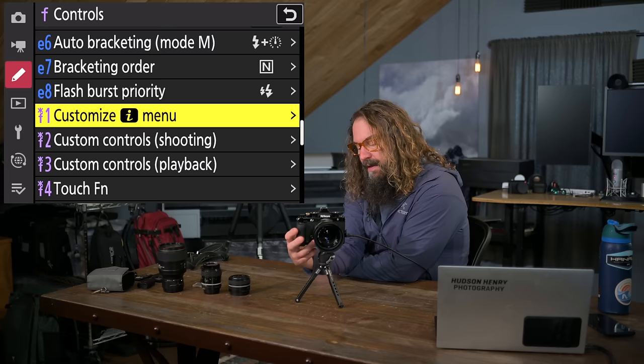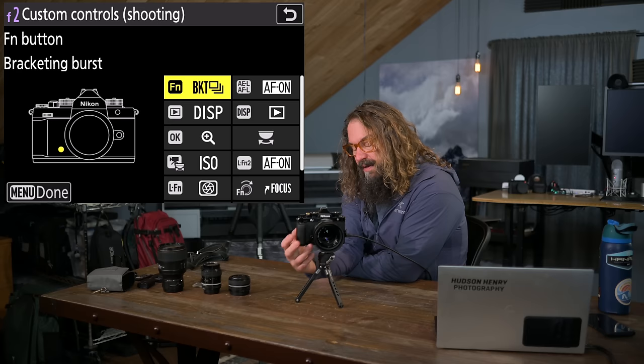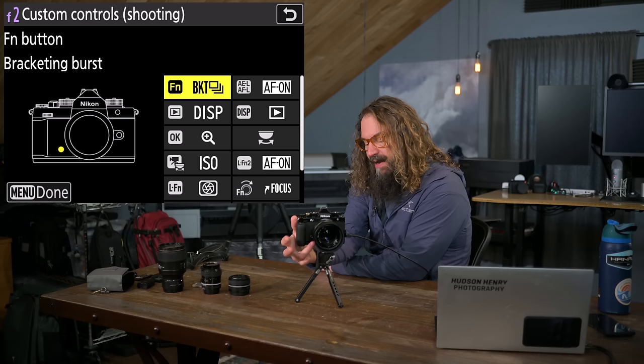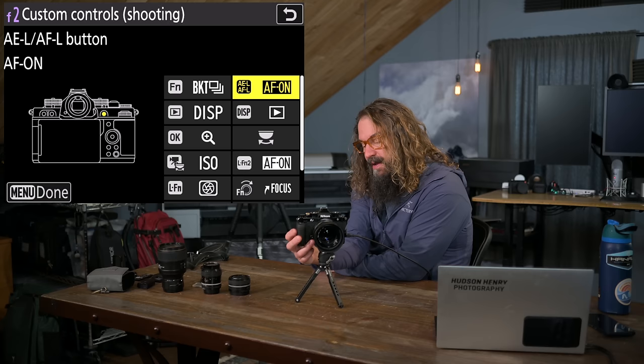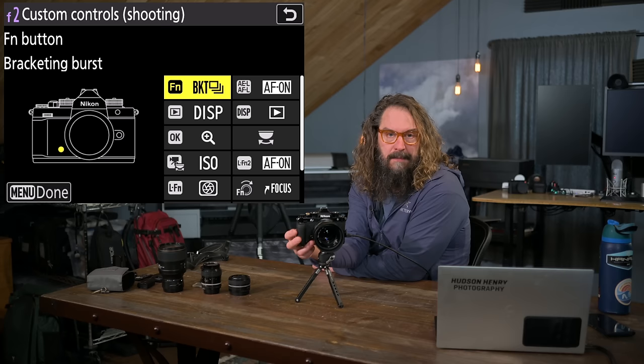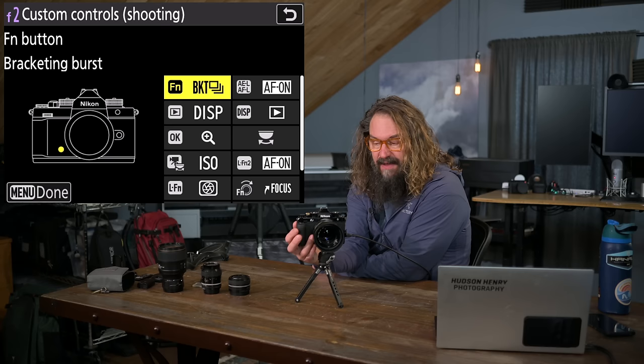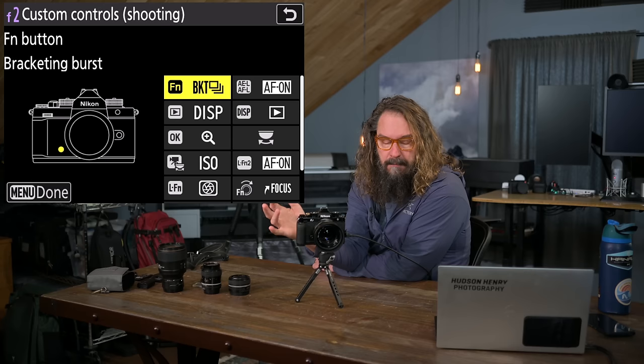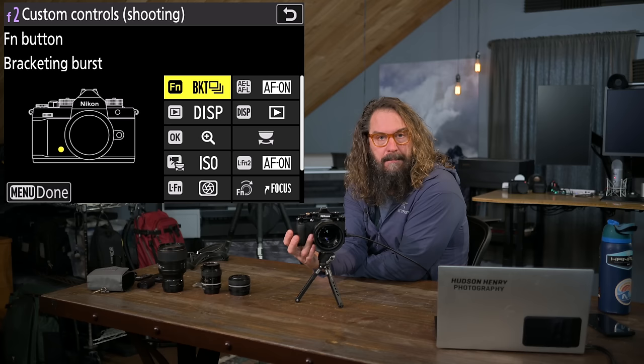In custom controls, you only get one function button with the ZF. I have it set to bracketing burst — holding the custom button with my ring finger while pressing the shutter fires all the bracketed frames as a burst without switching to continuous high-speed capture. I use that all the time in high-contrast situations. The AEL/AFL button I set to AF-on for back button focus — that becomes my focus button.